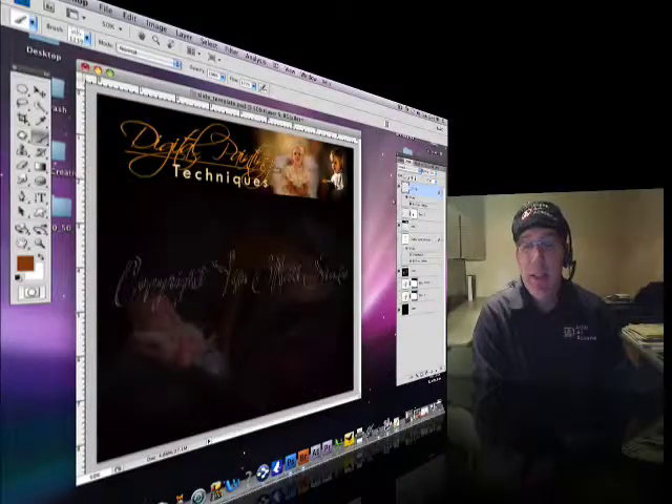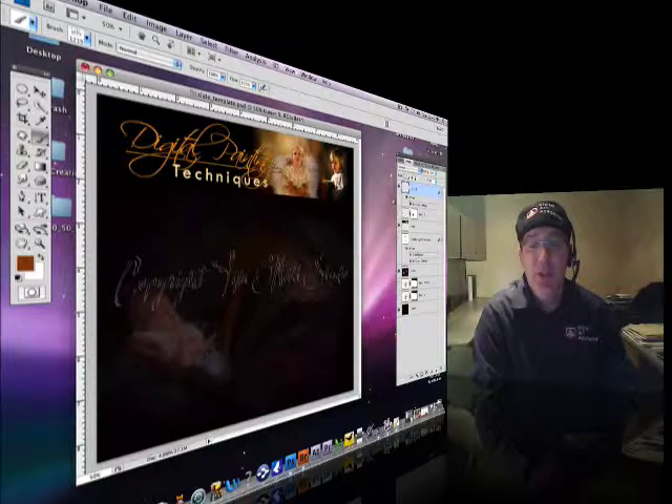So there you have it — that is how you can make a brush out of type or your signature. Have a good day.